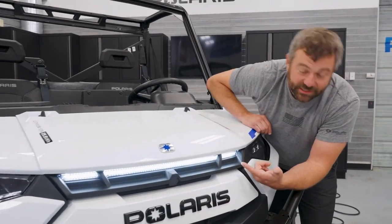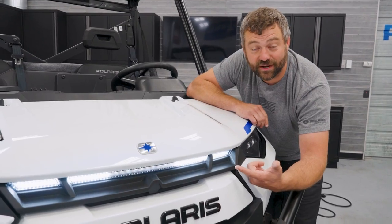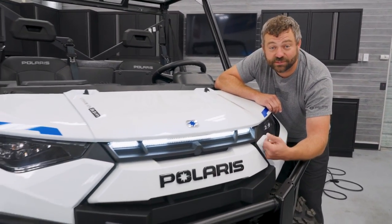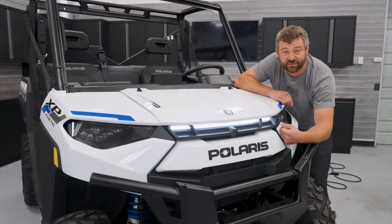Check out that sweet charge indicator on the front of this Ranger XP Kinetic. This thing's almost fully charged and ready to go. Today, we're diving deep to show you guys how power flows from the wall to the wheels and how everything in between works.